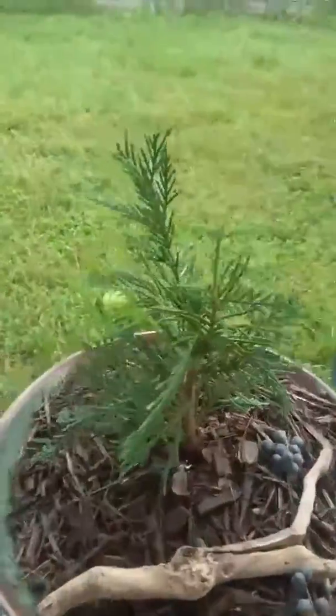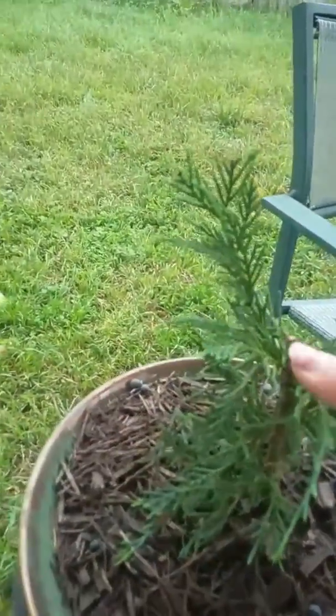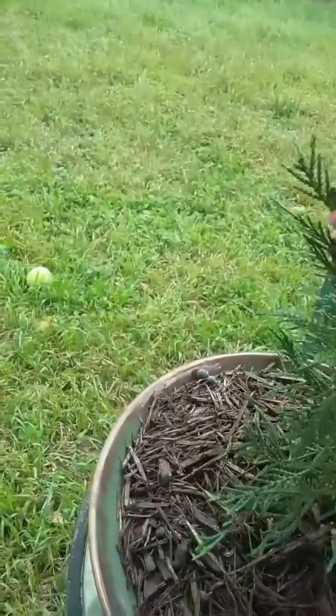Trying to grow this into Bonsai trees. We'll see if it'll do that.